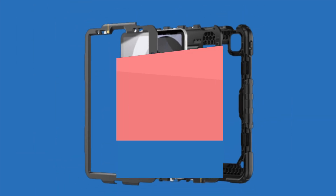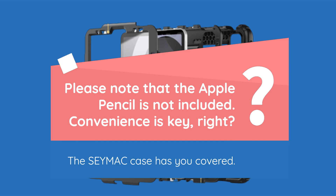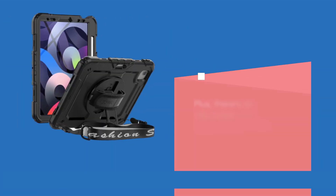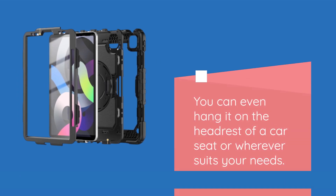Please note that the Apple Pencil is not included. Convenience is key, right? The SEYMAC case has you covered. It comes with an adjustable handle on the back, making it easy to hold your tablet securely with one hand while freeing up your other hand for other tasks. Plus, there's an adjustable and removable shoulder strap that's kid-friendly and perfect for carrying the device. You can even hang it on the headrest of a car seat or wherever suits your needs.